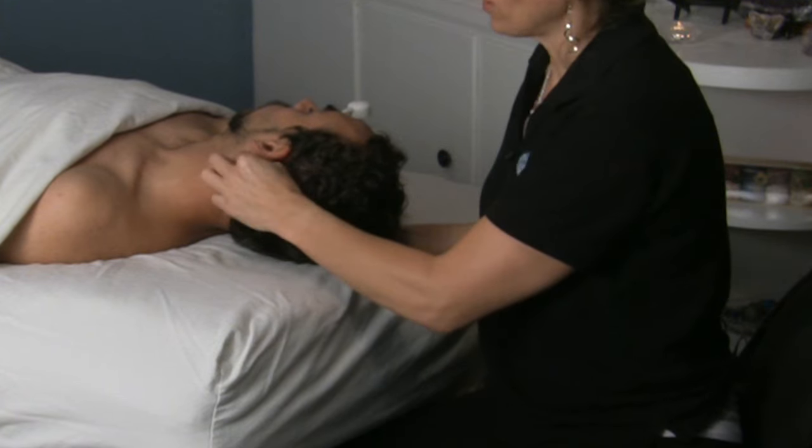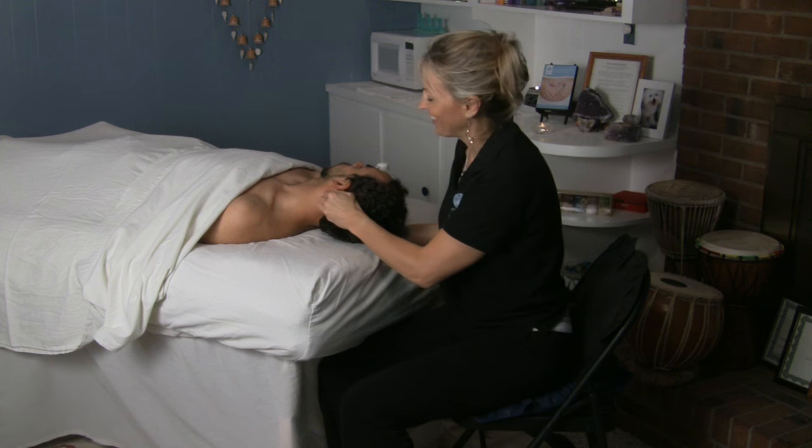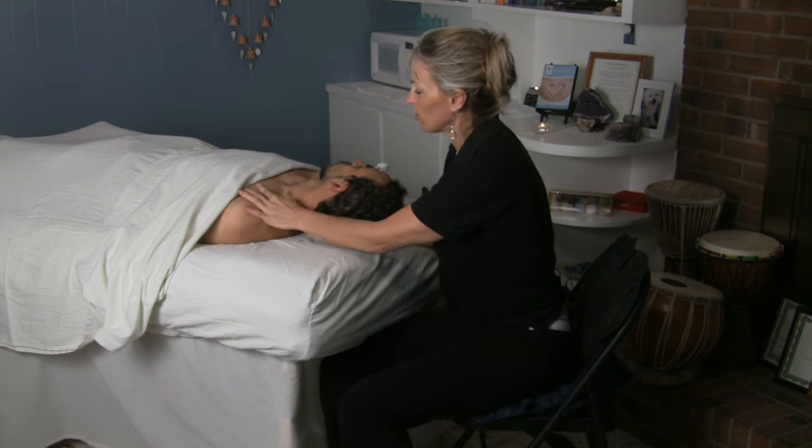Remember you want to watch out for the carotid artery in here. You don't want to cut off their blood circulation or anything like that. Work in here and loosen all this up, follow them down into their attachments under here.